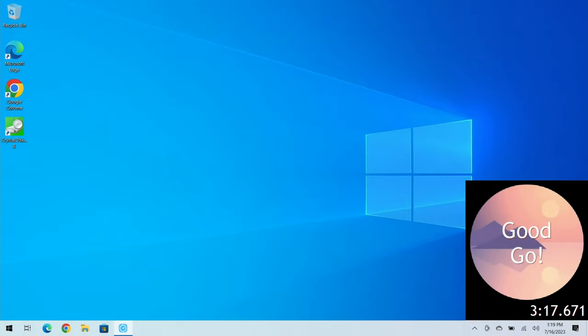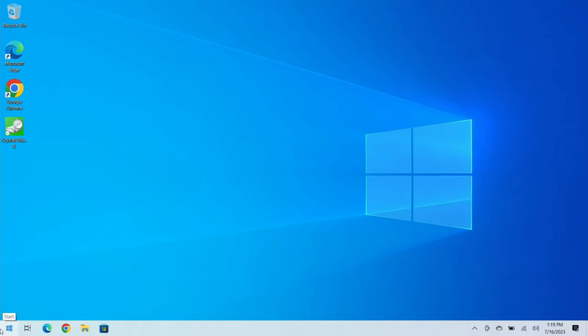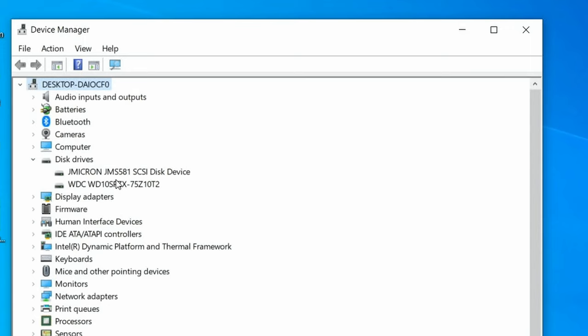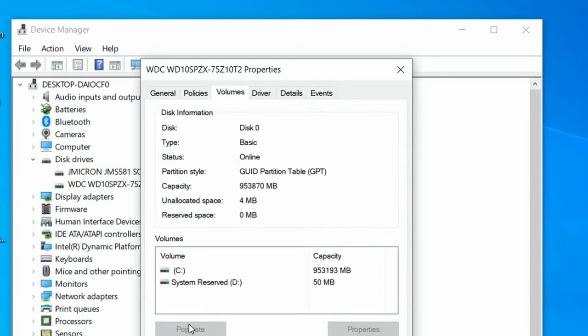Hit Escape, then F10 to save and exit, and Yes. That boot took a little longer because of the migration and converting — that's to be expected. Let's verify: right-click the Start button, go to Device Manager, Disk Drives, right-click on WDC, Properties, Volumes, and click Populate. Now we've gone from MBR to GPT and UEFI — we have the basis for faster boot times, better operations, and an overall smoother OS.